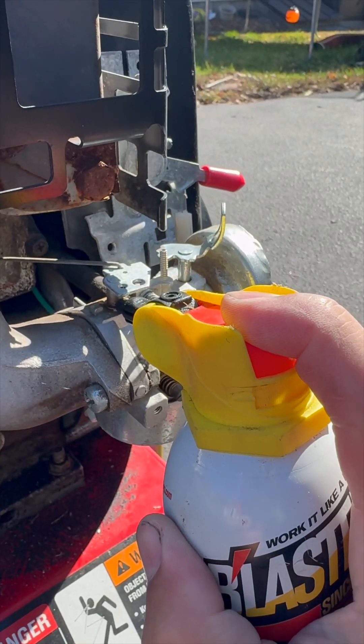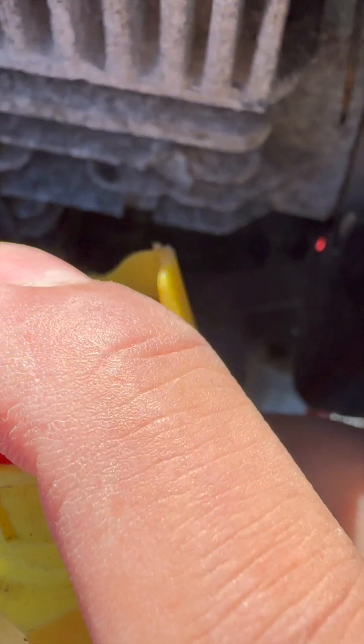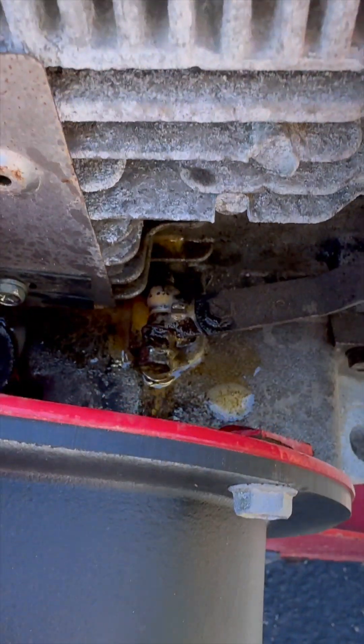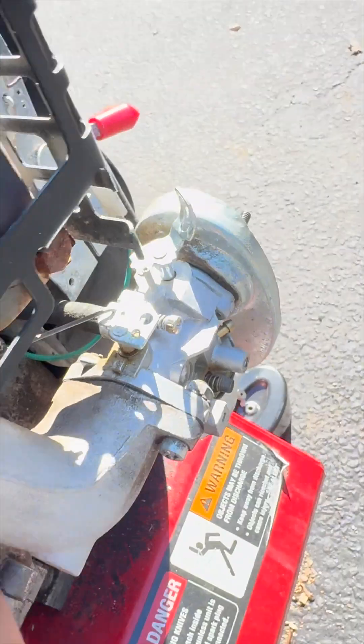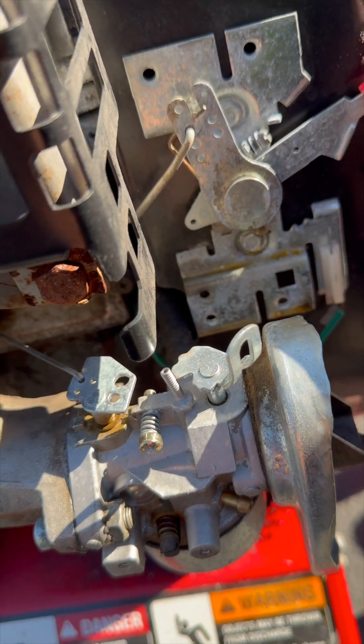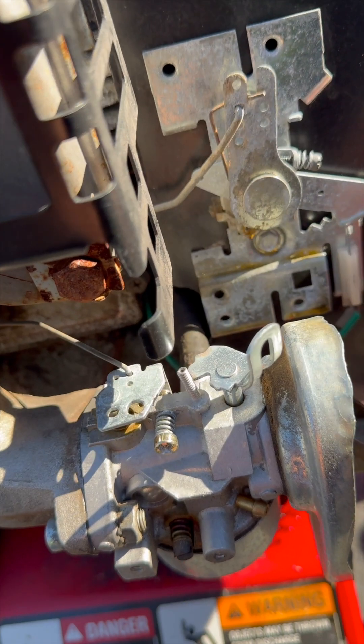So we need to lube this up a little. I might regret doing this, I might not. And for yucks — that's what it's supposed to do. They work in tandem with the governor.